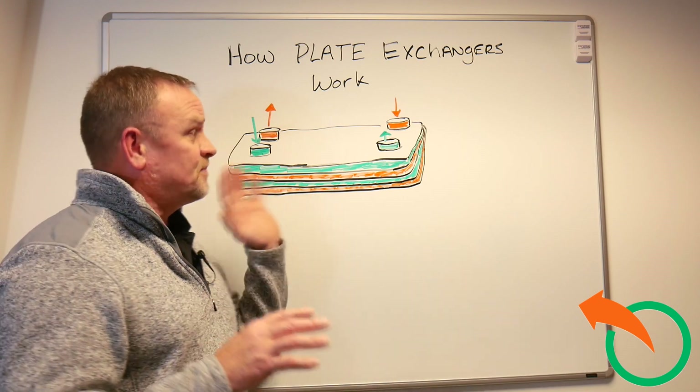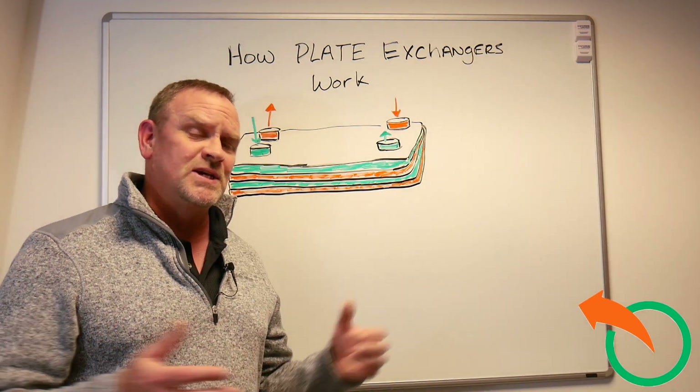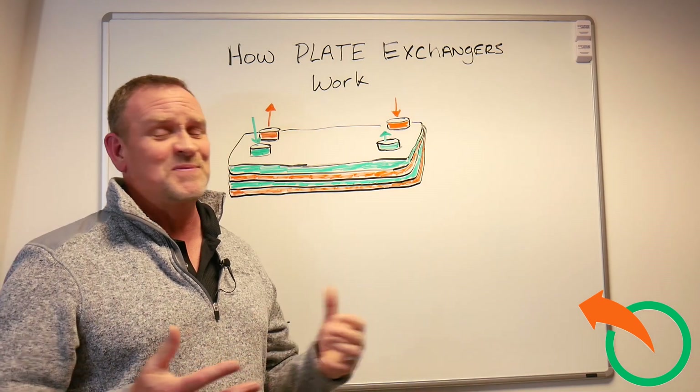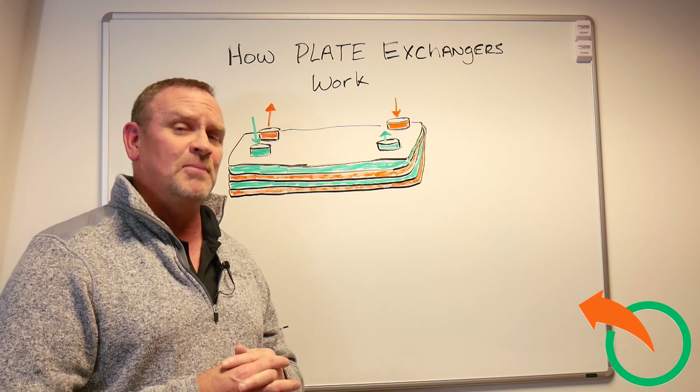So these are the basic fundamentals — there are a lot more variables to this, but that's the basics of how a plate exchanger works. I hope my explanations helped you. I'm doing the best I can for something that can sometimes become quite complicated.